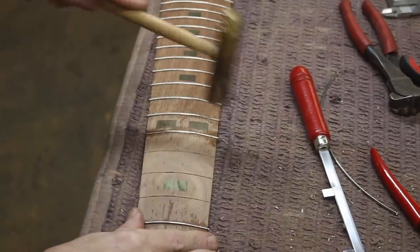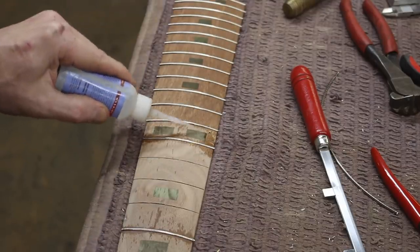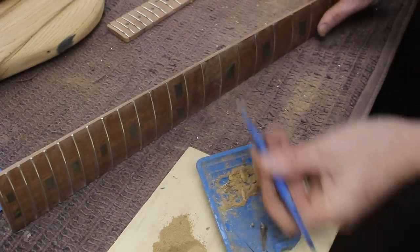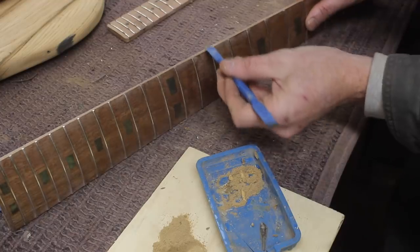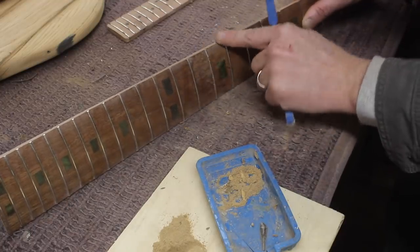I made that fretting hammer myself out of a piece of scrap brass and an old drumstick, so I love that thing. And then there's always little spots here and there on the edge of the frets that look funny, so I mixed some wood glue and some sawdust and filled those in.